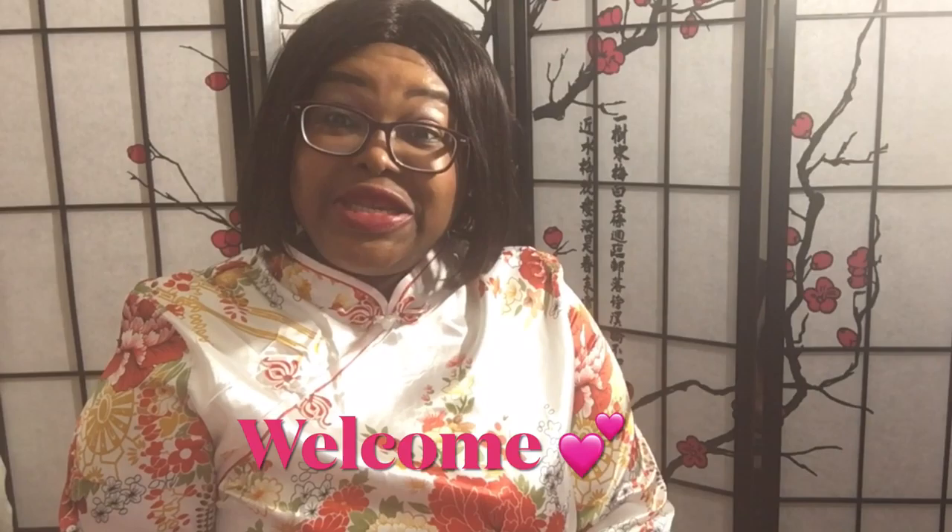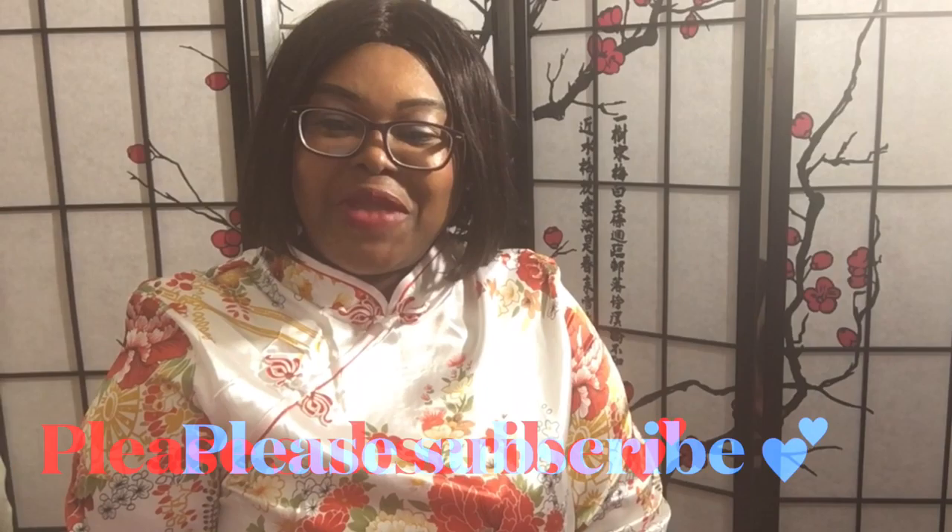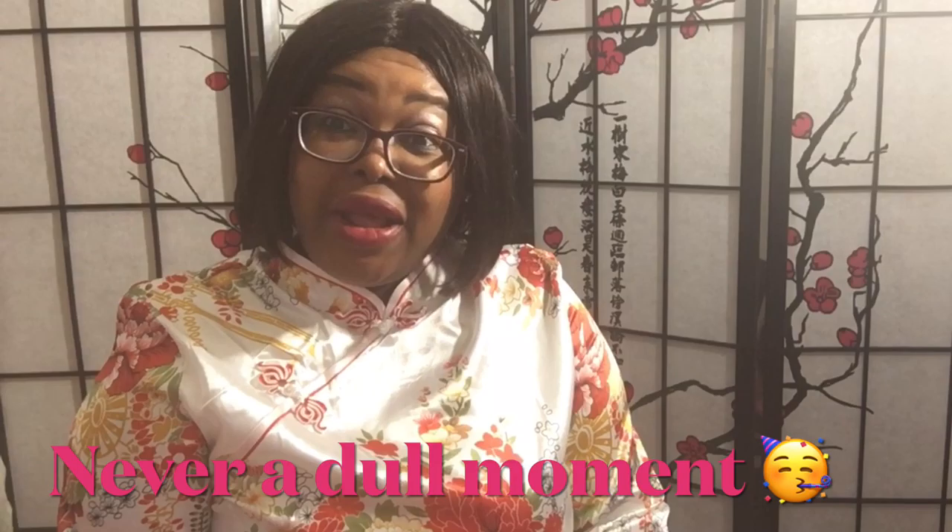Hello everyone, welcome back to my channel. If this is your first time here, welcome — I'm glad you're here. Please subscribe to this channel and you'll be glad you did, because I post great content three times a week. Trust me, you will not be bored.